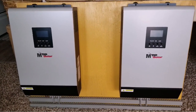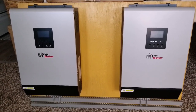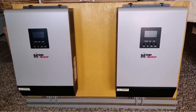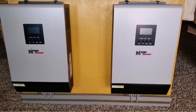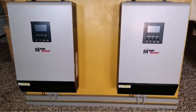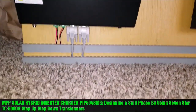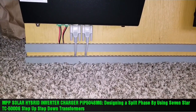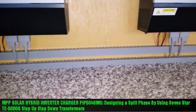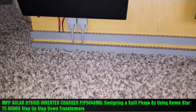Another update here for you guys today on another project — an update on this DIY project on MPP Solar 5048mg batteryless hybrid inverter chargers. You guys have seen the series going back and forth, the installation of the cards, the parallel cards. I made another video on how to wire them, and now I'm back and did a wire management system.